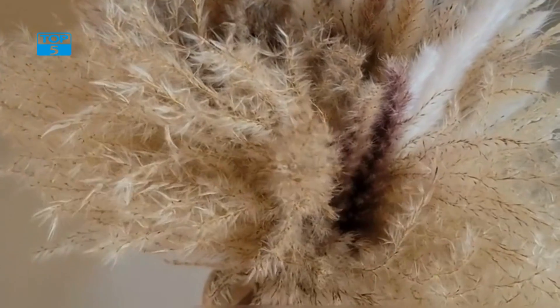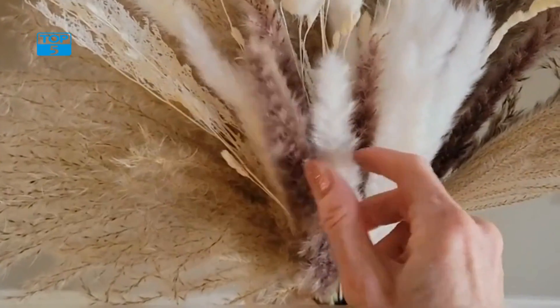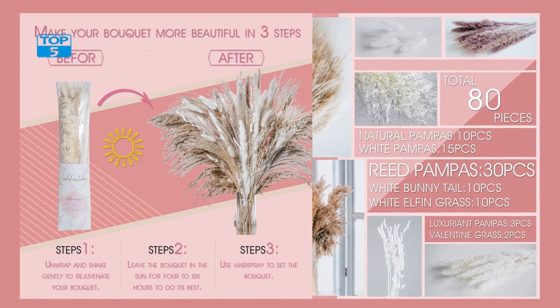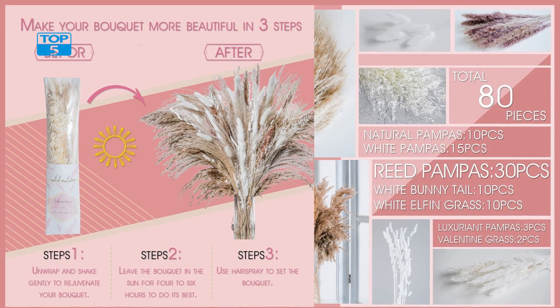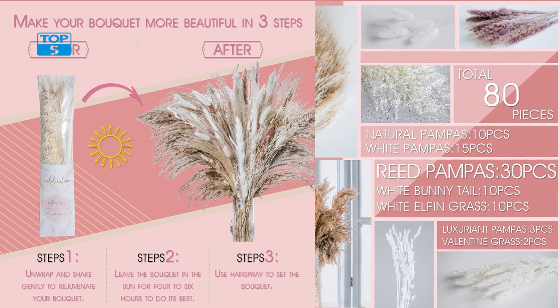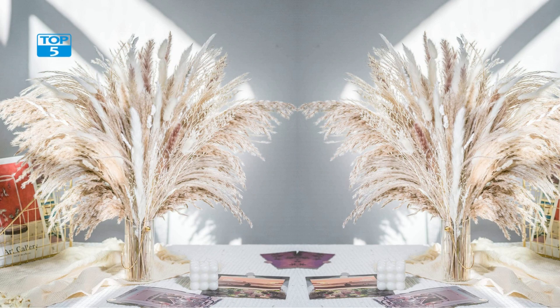In conclusion, the 86PCS Natural Dried Pampas Grass Bouquet is an excellent option for anyone looking to incorporate the beauty of Pampas Grass into their home decor or wedding floral arrangements. With its longevity, versatility, and natural beauty, this bouquet is sure to be a stunning addition to any space. So if you're looking for a hassle-free way to enjoy the beauty of Pampas Grass, be sure to give this bouquet a try.